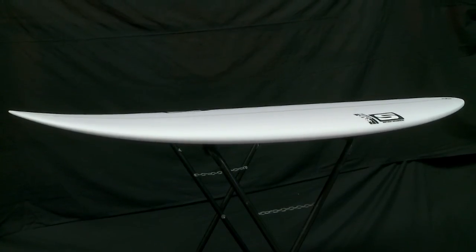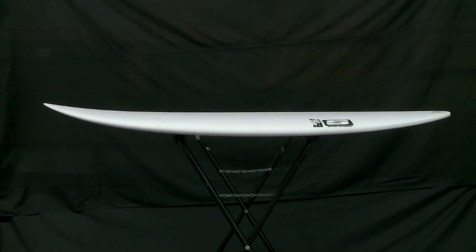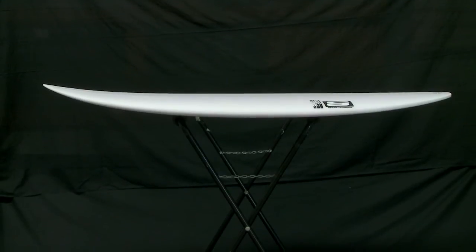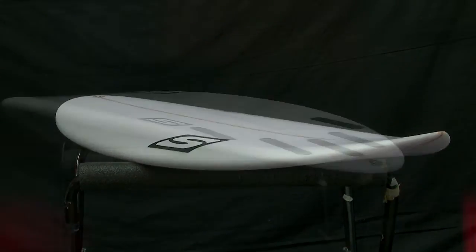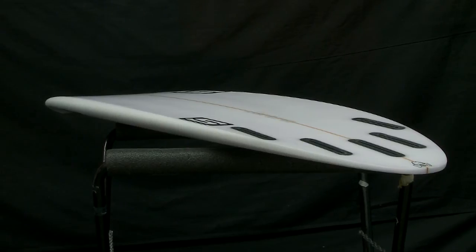The thing about small wave boards is you want them to get up and running and go down the line with some speed, but when you get to that good section you want it to be able to turn tight there or smash the lip. So I keep a bit of rocker in the tail always.